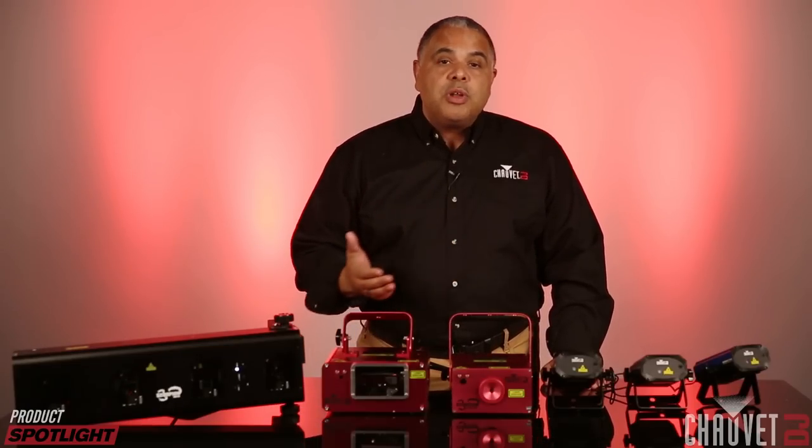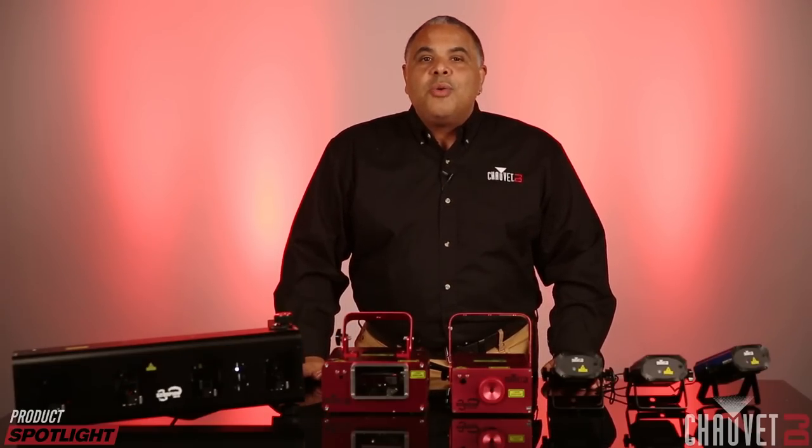So hopefully this gives you a little bit of insight into the differences between these lasers and maybe you can decide which one might be right for you. As always, thanks for watching — I'm Jeff Short and we'll see you next time.